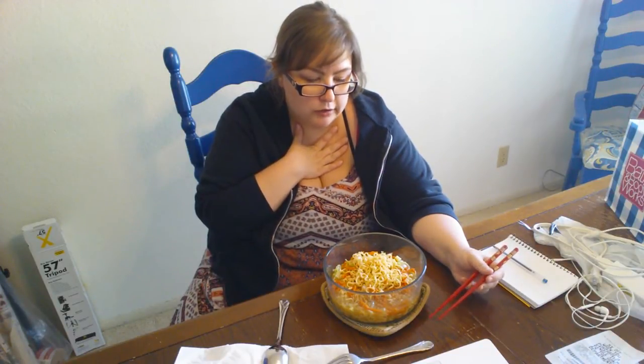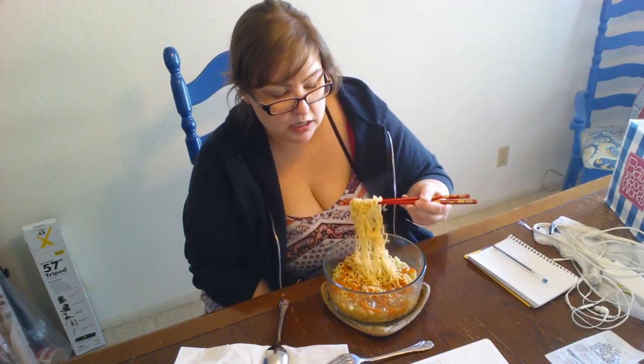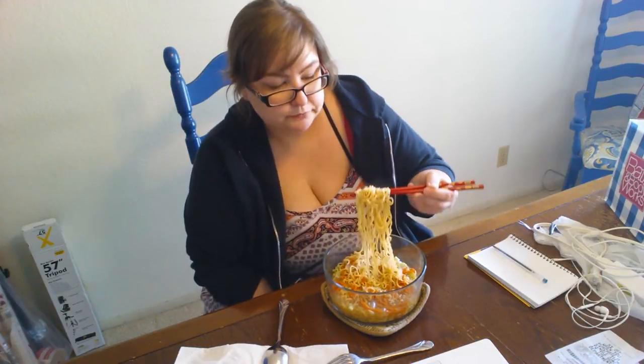That is good! I feel like I've been in love with this ramen. I don't know—this ramen is really good. Oh my goodness!